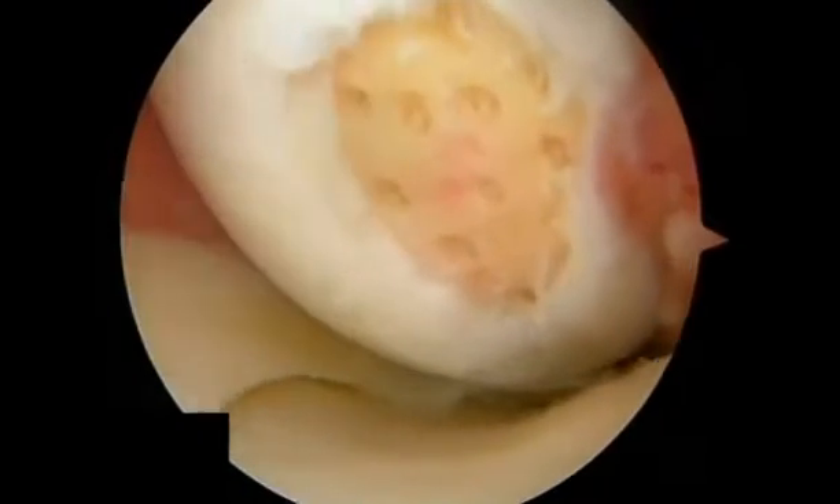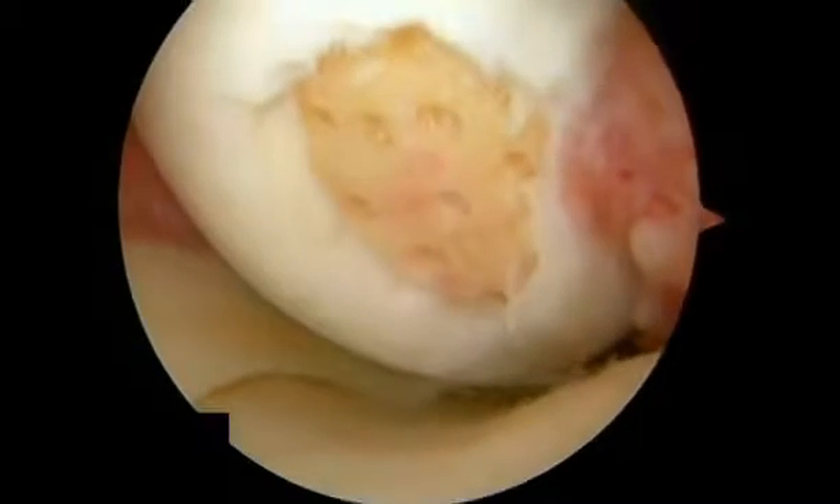Bone and cartilage debris generated during the procedure should be removed from the joint to prevent irritation postoperatively and to ensure the free flow of marrow and blood elements from the perforations.